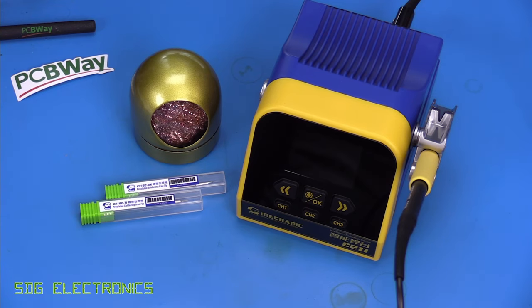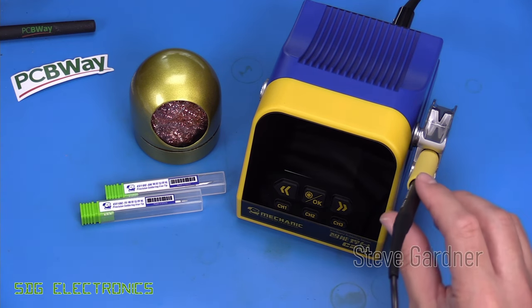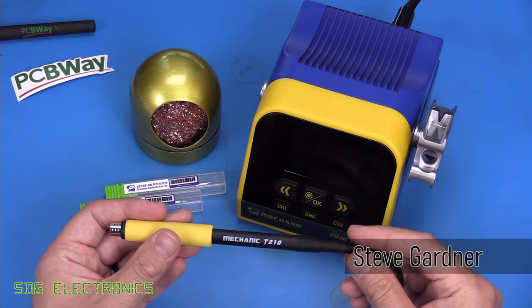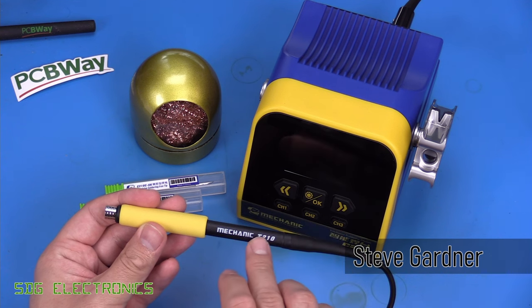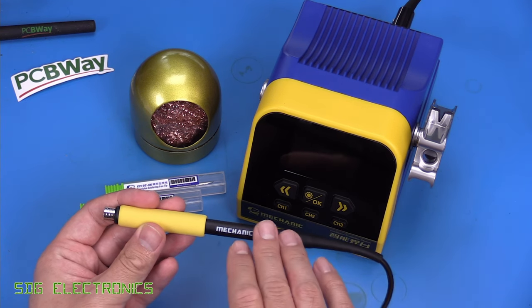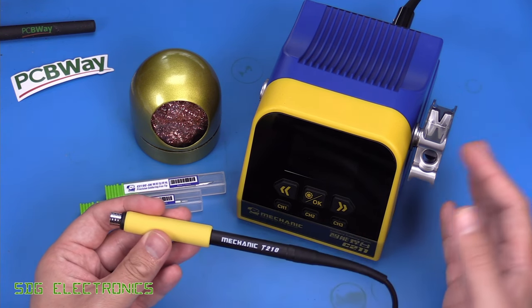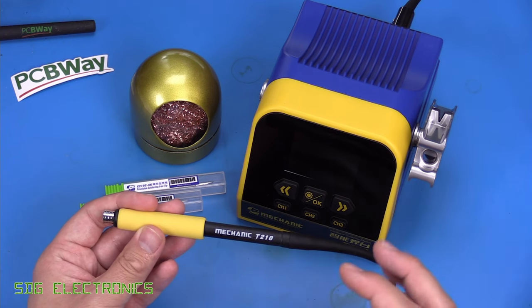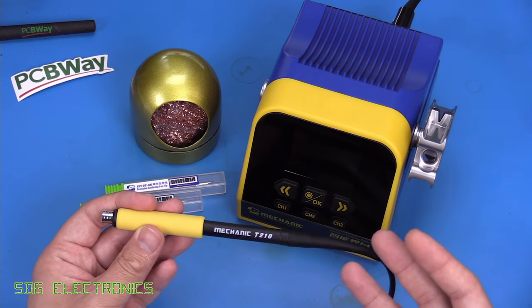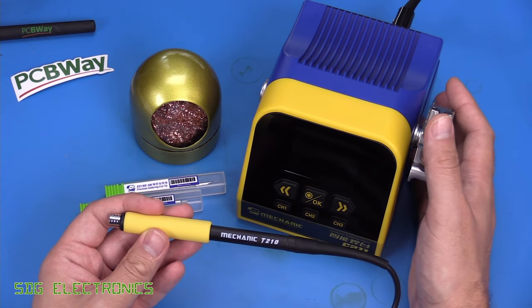In today's video we're going to be taking a look at this Mechanic C211 soldering station. This one came up in my search for soldering stations with a JBC-style cartridge holder. It has a T210 handle, although it will also work with the T115 handle. Unfortunately I couldn't find a version with the T245 handle, which would be my preferred one because of the higher power rating, but the T210 should do most soldering jobs.